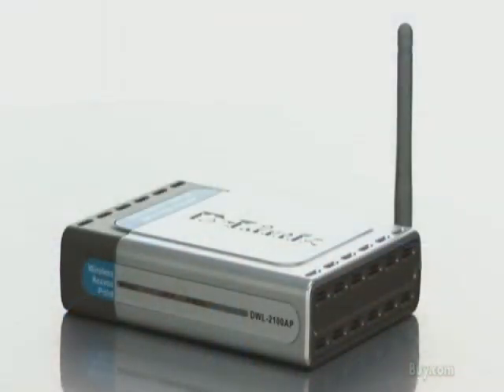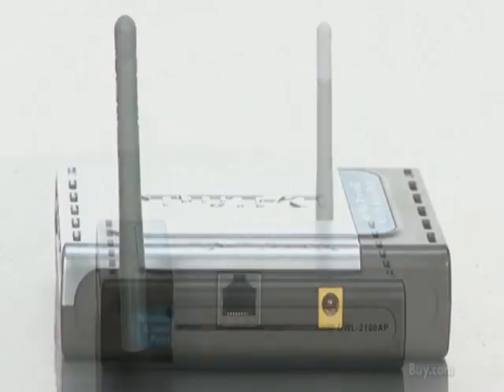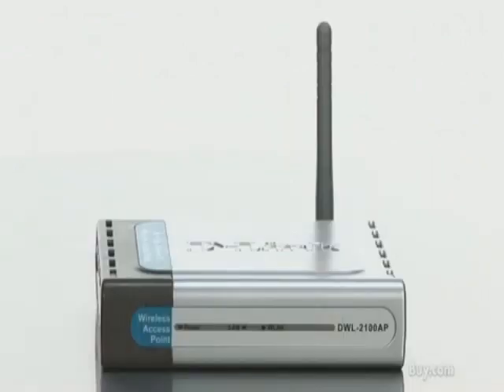So it is a very feature-rich device, the DWL2100AP, that can be set up as a traditional access point for creating a home network, or as a range extender, or as a point-to-point bridge. The DWL2100 is a great way to add Wi-Fi, and it's available now at buy.com.